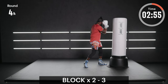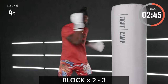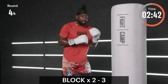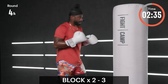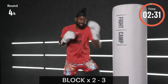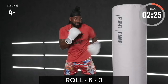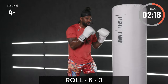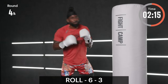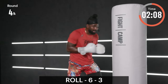Lead block, rear high block, land at three — block, block, counter. On these drills I need about 75 to 90 percent power. Give me one more and then we go the other way: block, block, counter — block, block, and then the counter. Take your time, but also don't take your time — work that sweet science. Three, two, one — let's counter with a roll: six, three. Roll to the rear side, six, three. After you land that three, come back to your stance so you can roll to the rear side again.